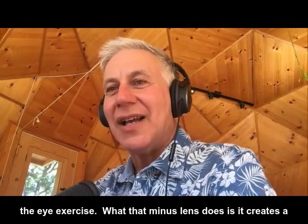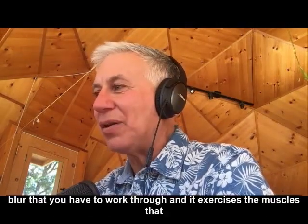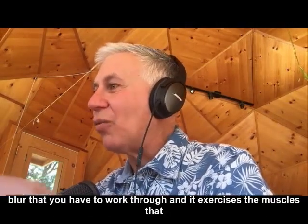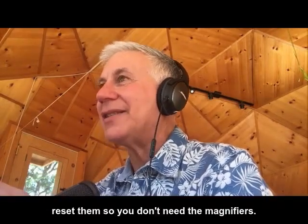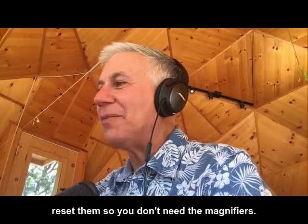What that minus lens does is it creates an amazing blur that you have to work through, and it exercises the muscles that resets them so you don't need the magnifiers.